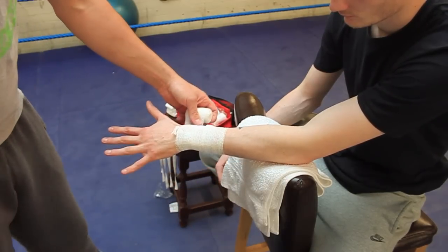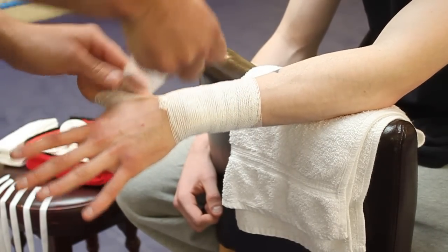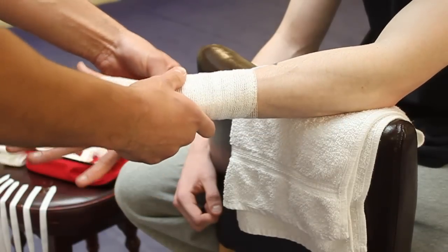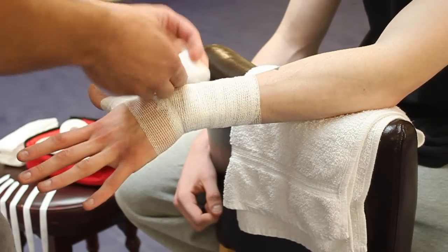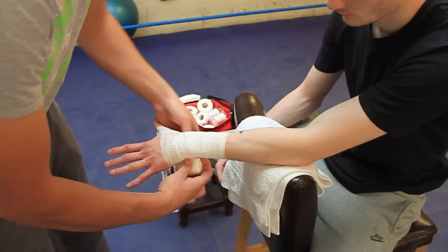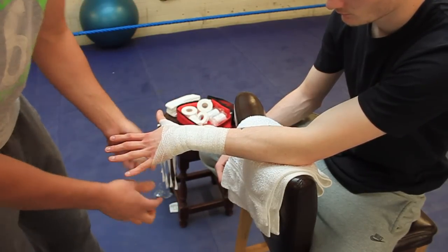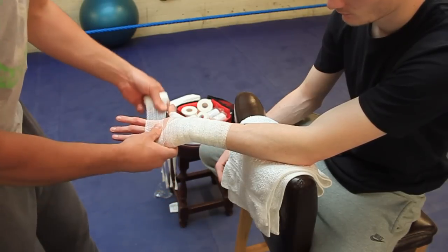A good spread on your hand. Now we go around the thumb, and then over the back of the hand, just above the base of the wrist — over, under, and over again. We're going to the base of the thumb and across to the little finger, to the forefinger, and across over his knuckles.